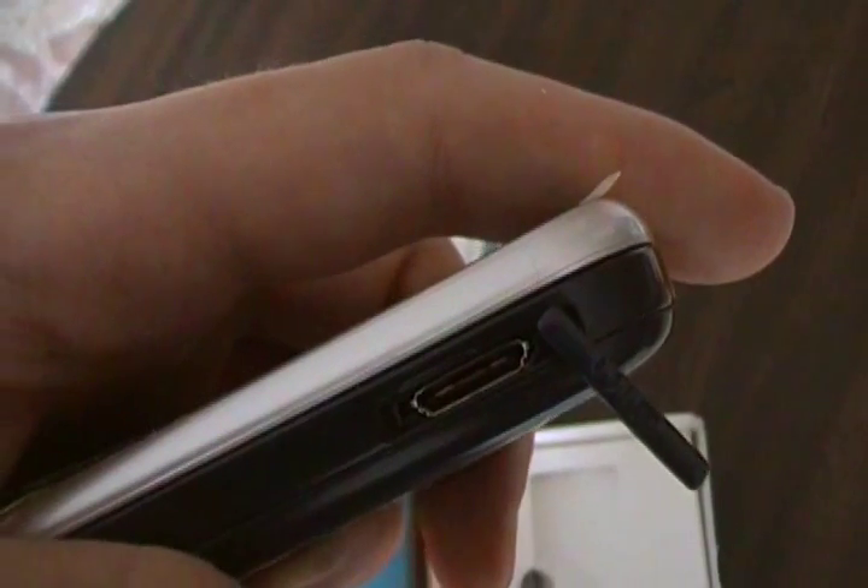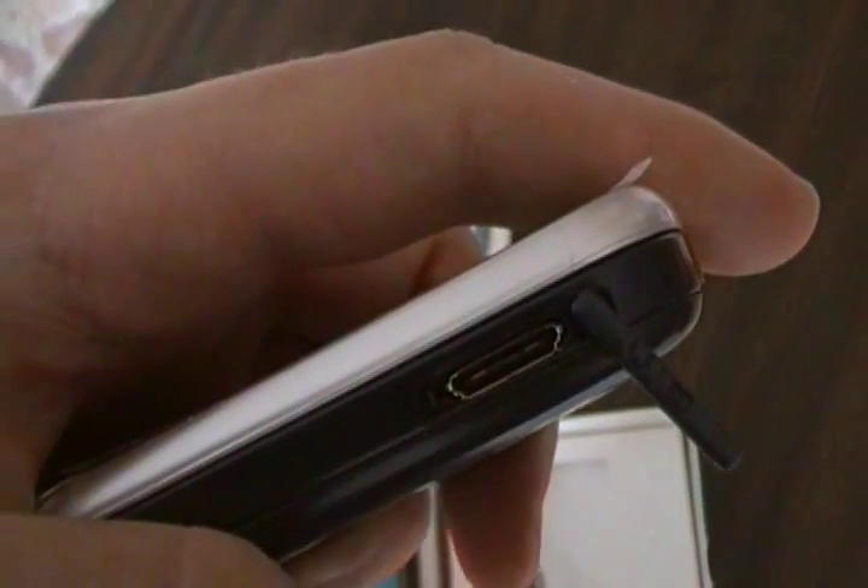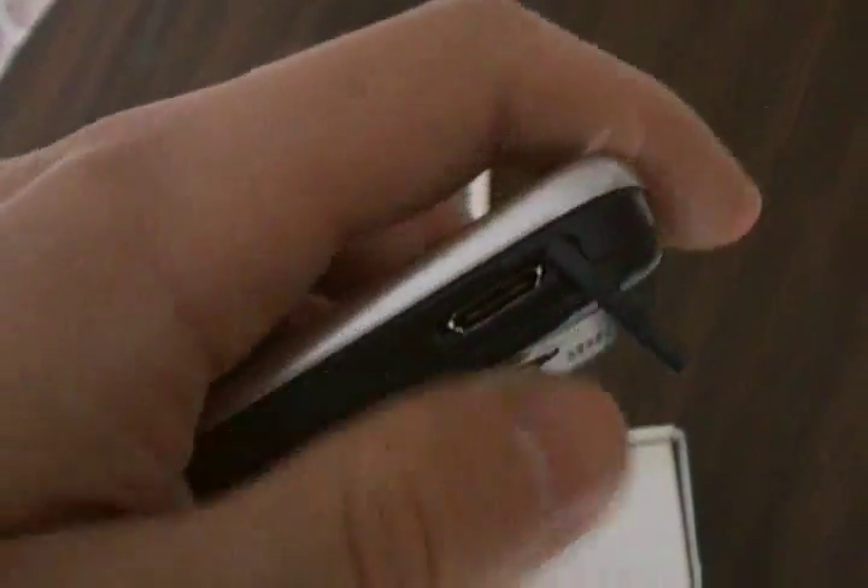Over here, this slides out and that's the interface right there. This is where you connect your headset and your wall charger to charge the phone.